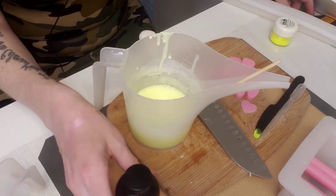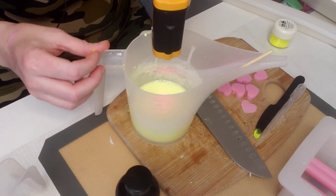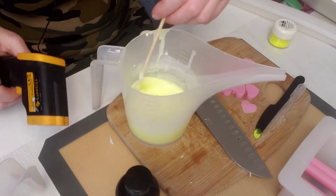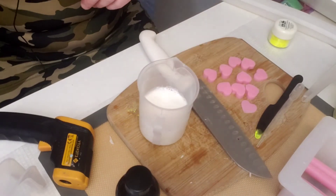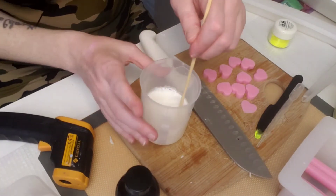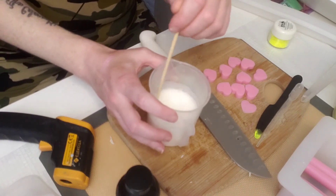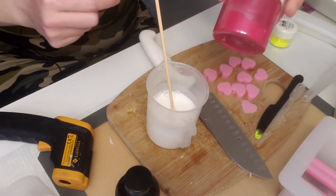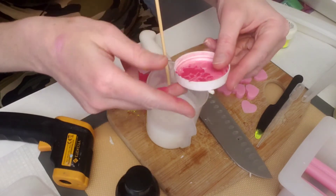Let me see what the temperature is — it's 150, so I'm going to wait a little bit for it to cool down. In the meantime, I'm going to add some color to the other soap that I portioned off. I don't know which color I want to use, but I think I'm going to go with this Magenta Pigment from Bramble Berry.